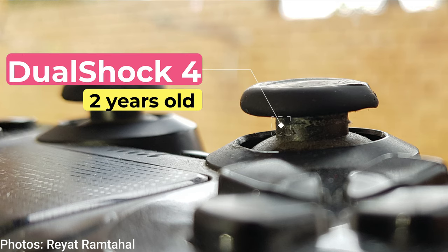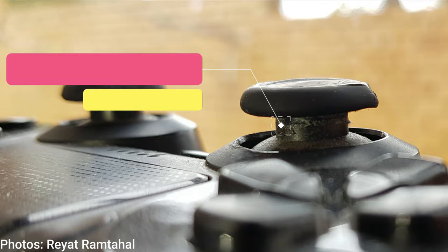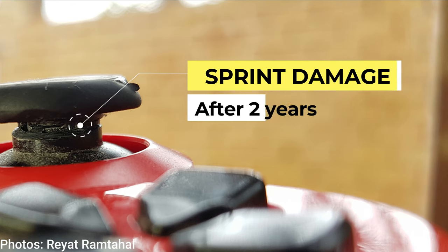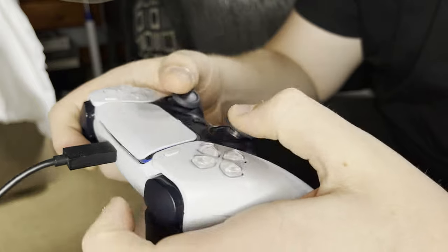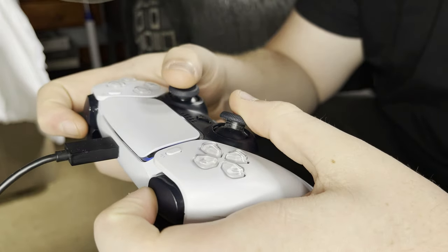Think about it for a second. Every time you sprint in the game you have to click in the L3 button, which moves it up and down ever so slightly against the rim. Fast forward a few months and you've done this thousands of times already, moving the analog up and down against the side. Over time this does more damage than you think.